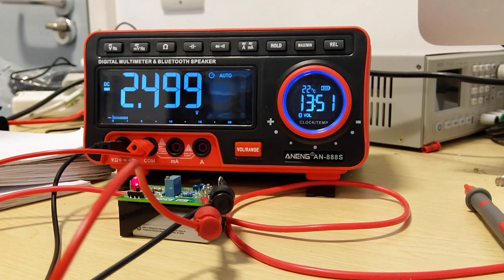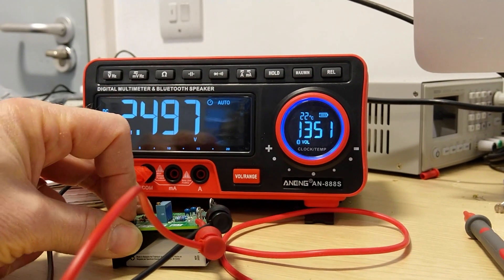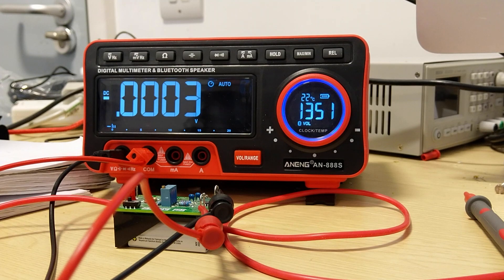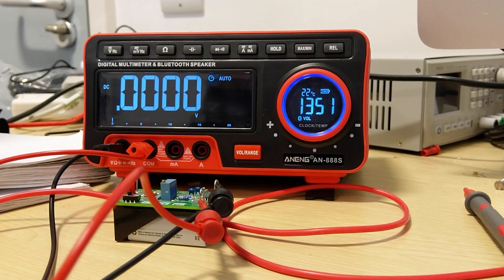The bar graph works just fine — I don't usually use a bar graph much, but it does work. As a speaker, it's pretty dreadful. There's audible distortion; I would not recommend buying this for the speaker. It's there as a gag or for fun, but it's not really that useful. If you leave it idle without an input for about five minutes, it will beep once, then switch to showing the clock and temperature. Not really useful, honestly.